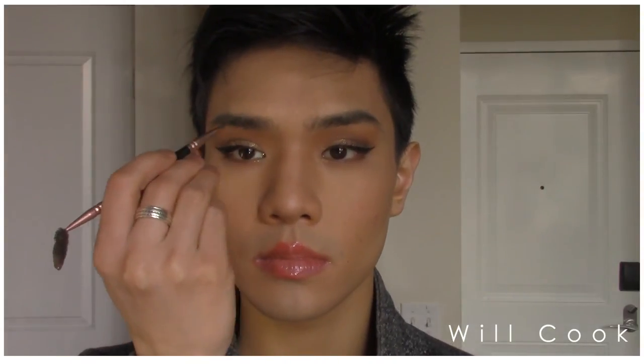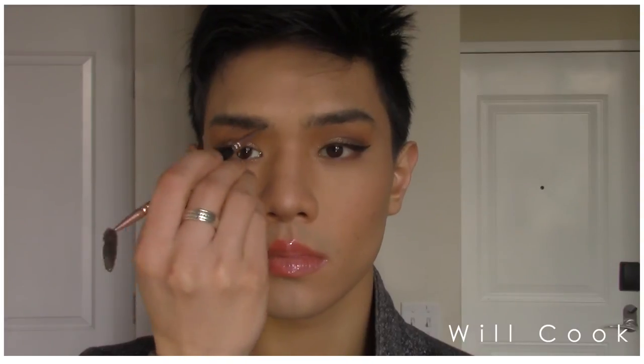To define my brows, I'm going with Sigma Brow Powder Duo in the darkest shade, using my Royal Langnickel Dual Sided Brow Brush and Spoolie. I'm just distributing the color first, filling in any sparse areas without changing the shape at all, and then going in with the spoolie to brush it out and make sure everything's nice and even.